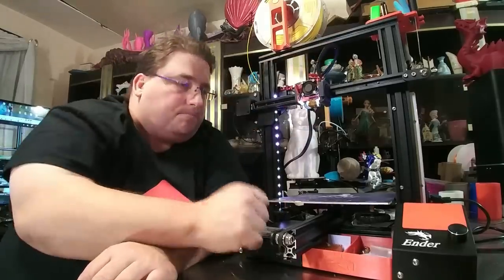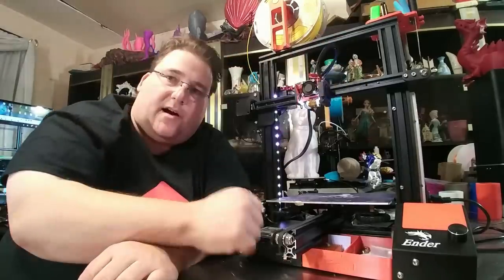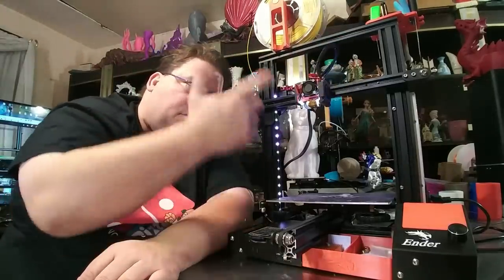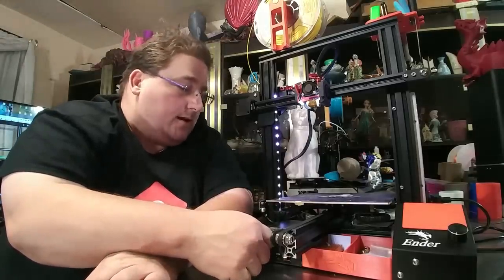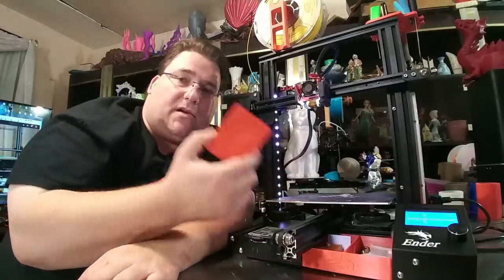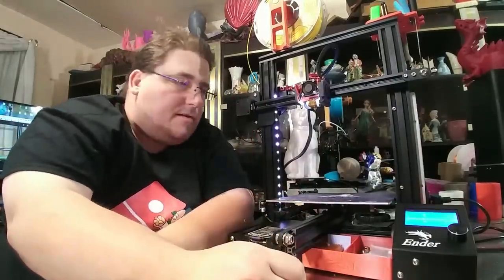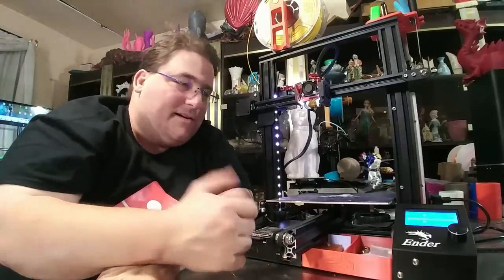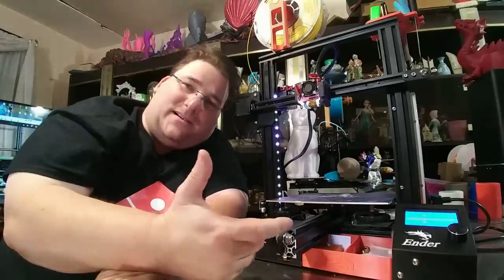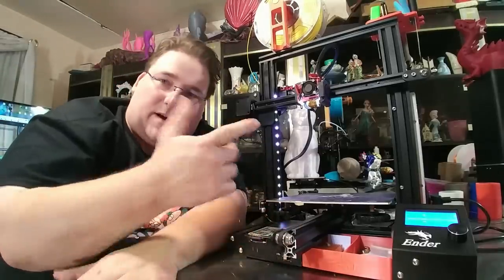The JST plug connects the lighting and fan. That allows me to unplug this and remove the entire hot end — just unplug it and pull the whole thing off. Here you can see the privacy cover just blocks the screen. I have no need for that, but somebody might like it if they have this in a room where they're sleeping — which I wouldn't advise.